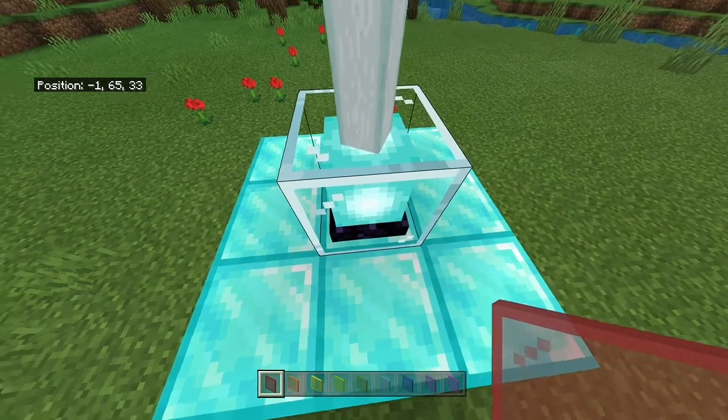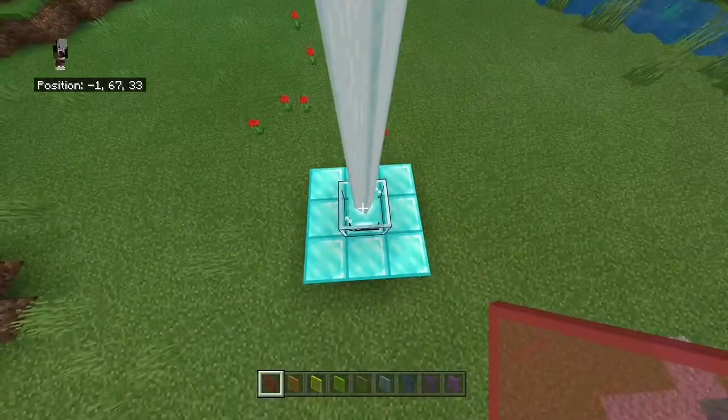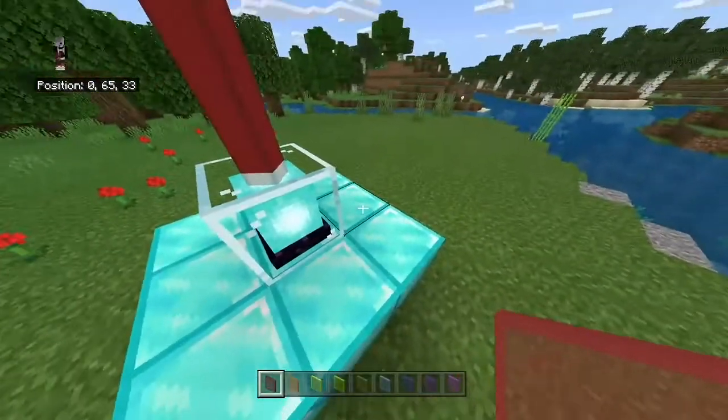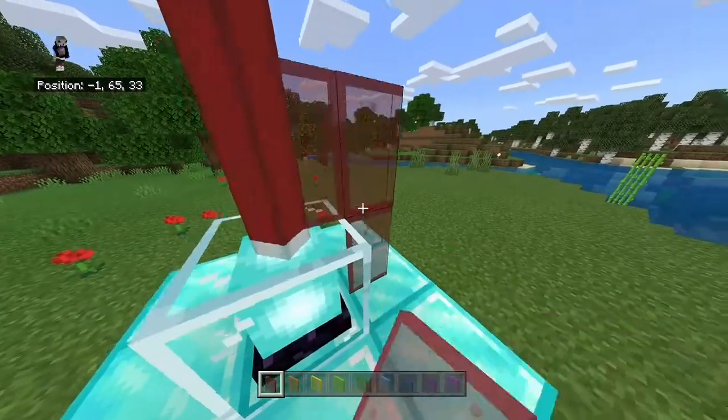Okay, so this is how you want to build yourself a multicolored beacon. You want to grab glass panes of any choice, and then you just want to stack them up like this.